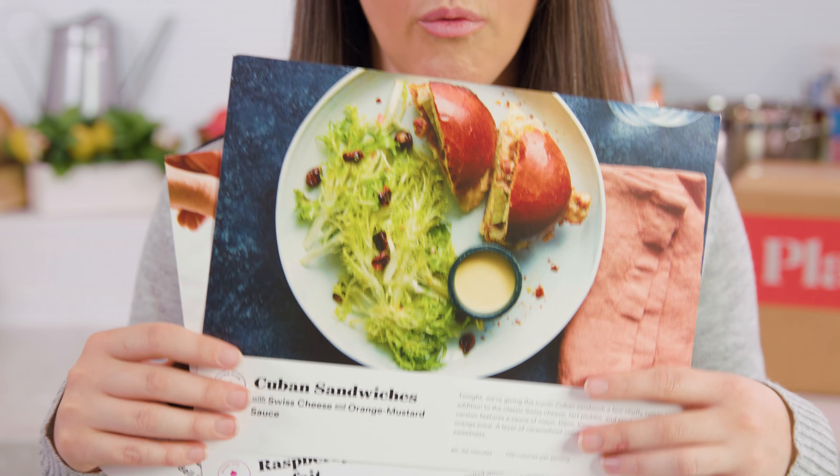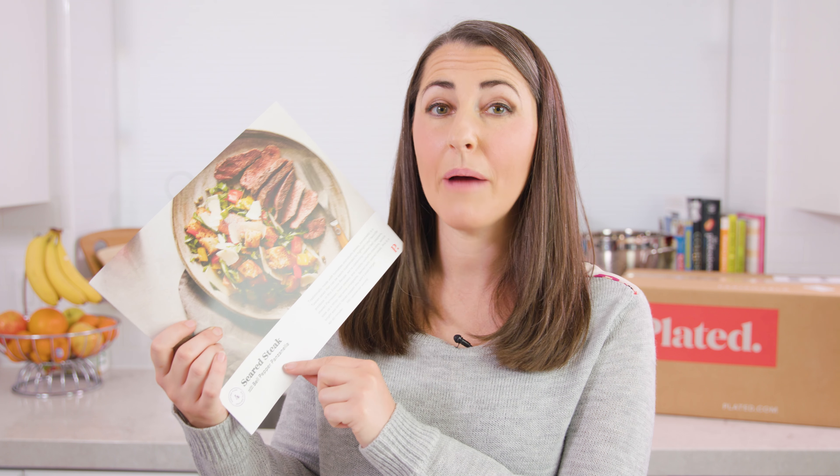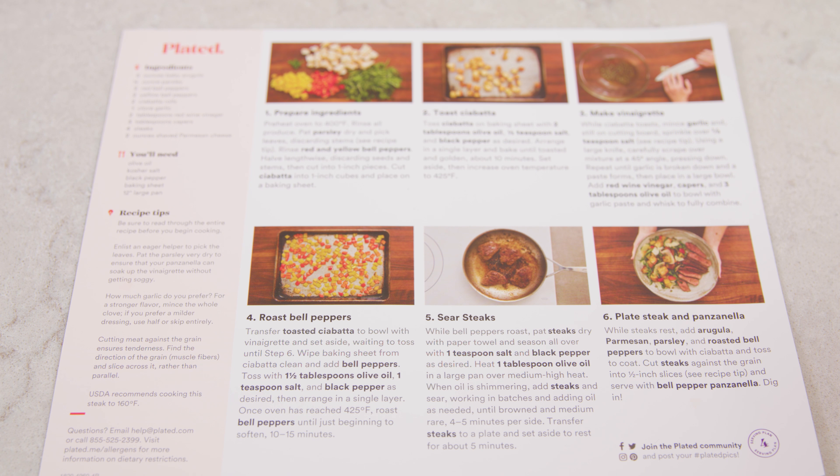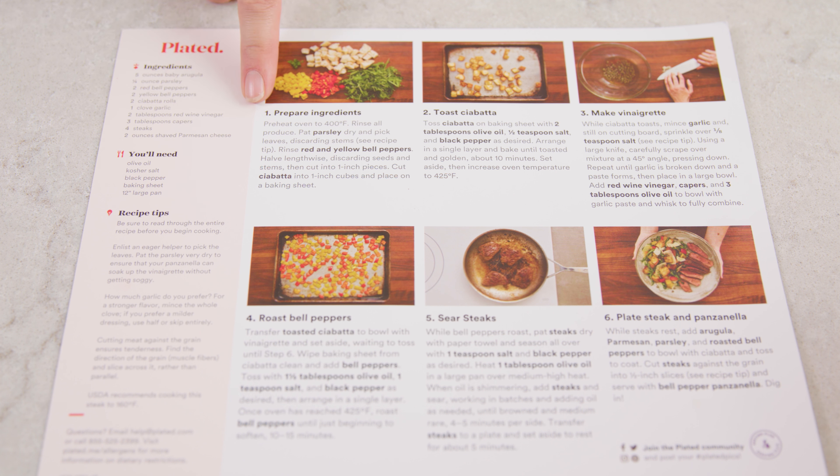All of the ingredients I need were delivered fresh to my doorstep in that box back there. It also came with these three recipe cards that include the instructions on the back. We're going to start out with the seared steak with bell pepper panzanella. Just like any other time you're cooking, you should read through the entire recipe before starting, and then we'll go ahead and start with step number one.